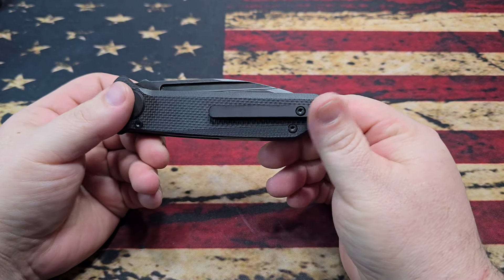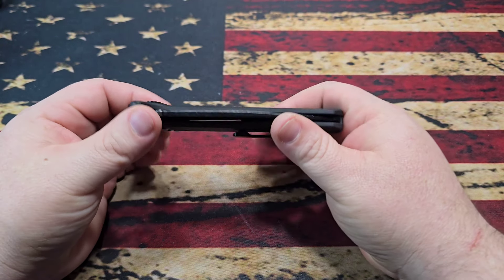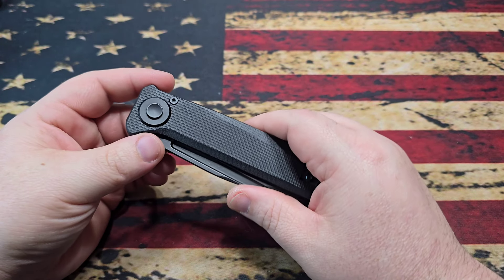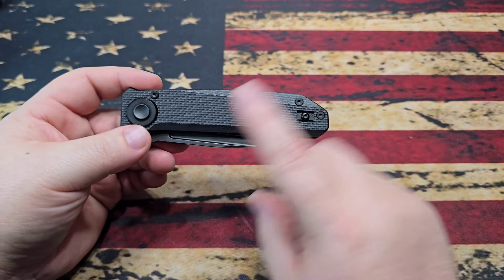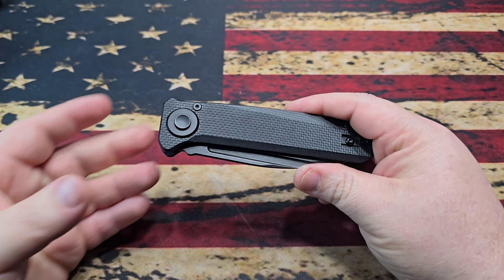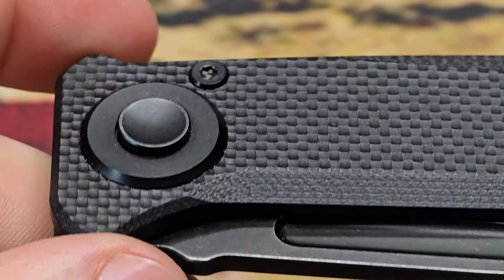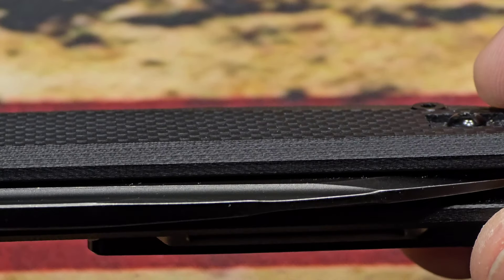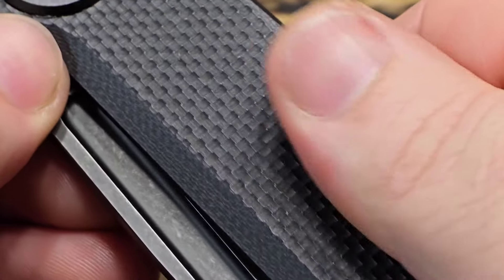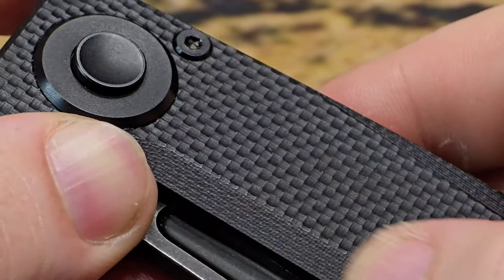Taking a look at the knife itself - a couple of interesting things. You can see it is a pivot lock design. This is the fourth design from Orion, the fourth star in the constellation if you will. You do have G10 handles and G10 back spacers. Looking at the close-ups, you have some really nice semi-flush hardware - it sticks up just a little bit. The G10 texture is interesting - not one I'm familiar with, kind of bi-directional.